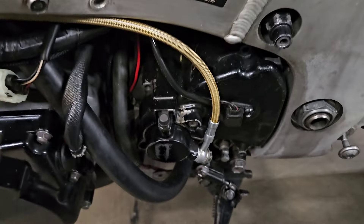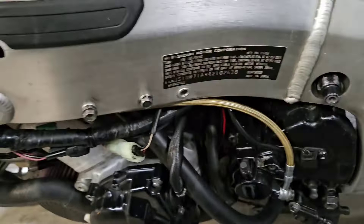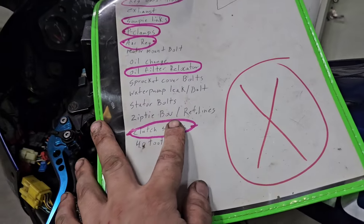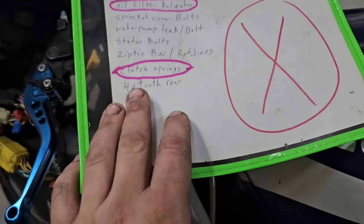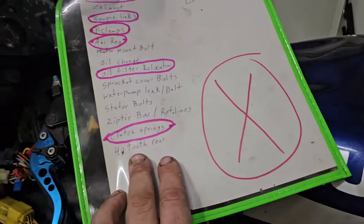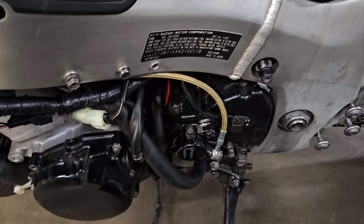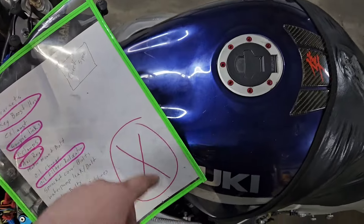Sprocket cover bolts are not in it right now - this top left one is stripped out, I just need to put an insert in it. The water pump leak - the leak seems to have sealed itself, it's just missing a bolt. That's the same thing - it's stripped out. That's where the slave support used to be. Stator bolts - I'm missing two of them, I just got to go dig through my bin. Zip tie blow-off and reference lines - I need to put a zip tie on the blow-off valve and there are two reference lines under there that need zip ties. Clutch springs - Dennis has got a set of stock clutch springs. This is going back to a stock clutch because it has a boost comp and a 42-tooth rear sprocket. He was wanting to put a 20 on the front, but it's actually more economical and feasible to just put a 40 on the rear like it should have - right now it's 19/42, we're just going to do 19/40. It'll be great, and it'll be easier for him to change too because he can always go up on the back.